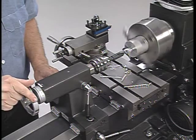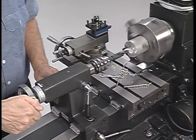The tailstock is also used as a tool holder for drilling, reaming, countersinking, and thread tapping operations on the lathe.